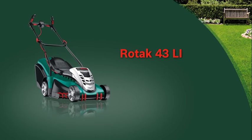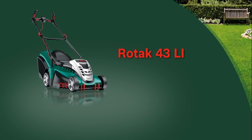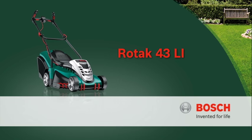Now, go ahead and enjoy the Rotak 43 Li cordless lawn mower from Bosch. Thank you.